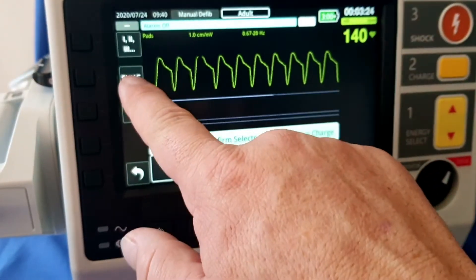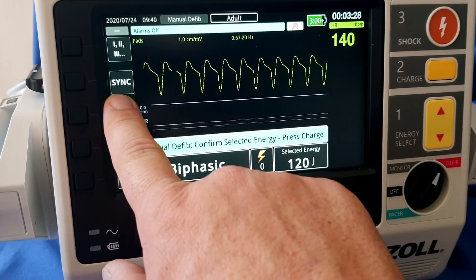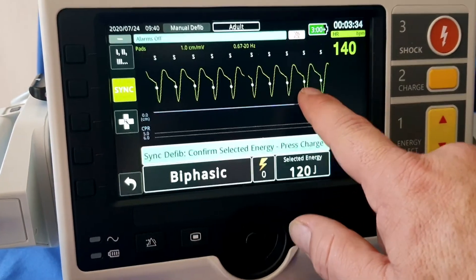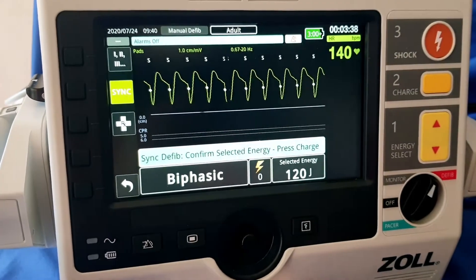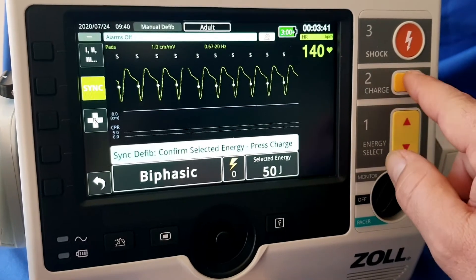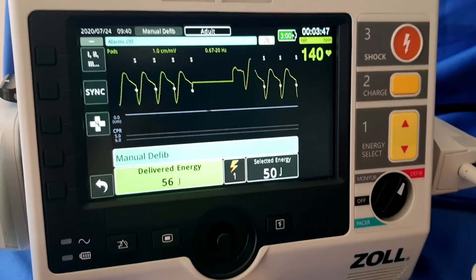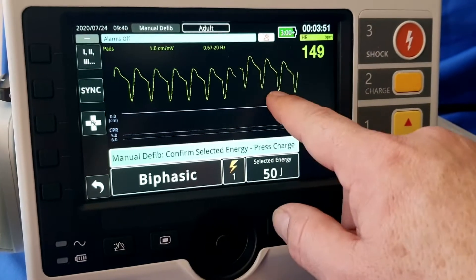We can now see that the sync button has popped up onto the screen, so now we can sync. As you can see, we have all the markers syncing onto the R-wave. We can now select our joules — once again 50 joules — we charge and we shock.